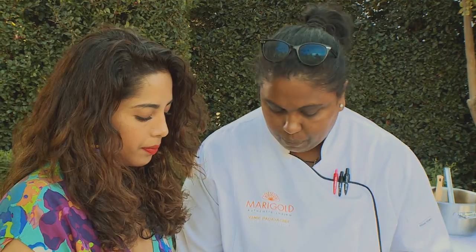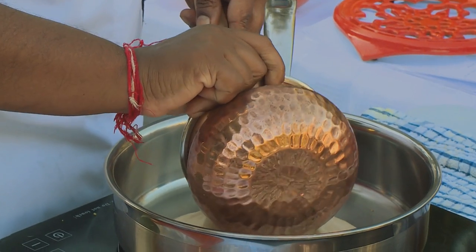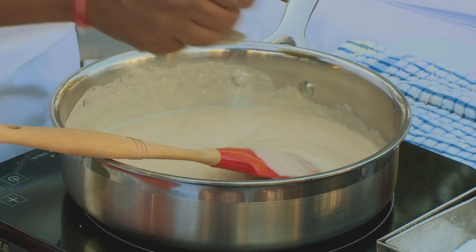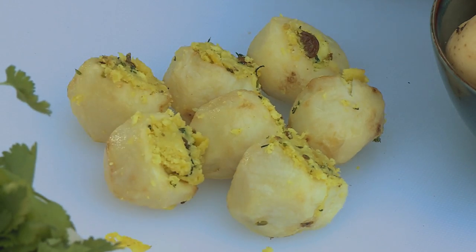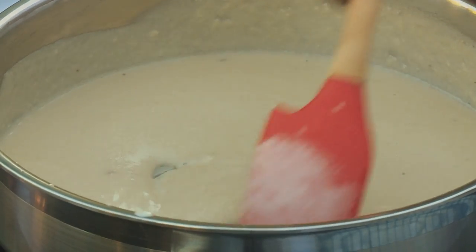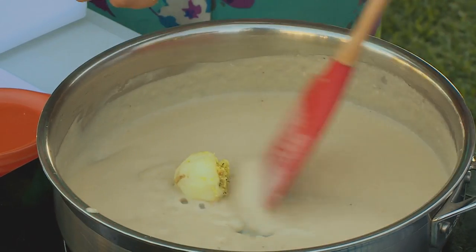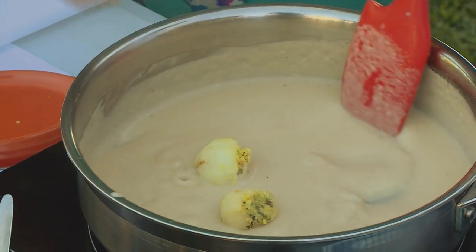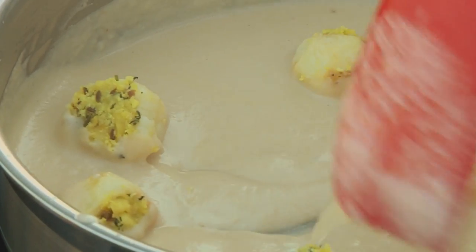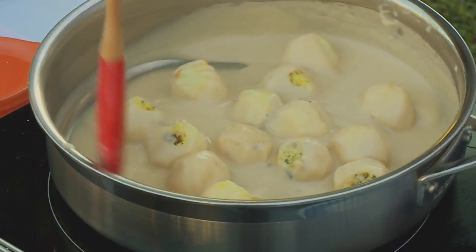I'll heat this up very gently. A little bit of salt in. Can you smell that green cardamom coming through? My sauce is ready for your stuffed potatoes — just chuck them in gently. All they need is a few minutes just to infuse with the korma sauce. Let that bubble a second — oh, that's looking good!